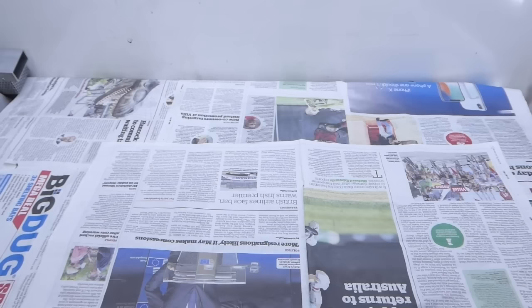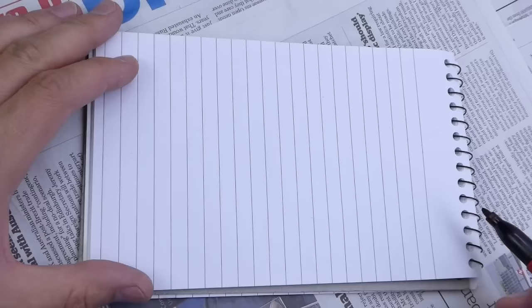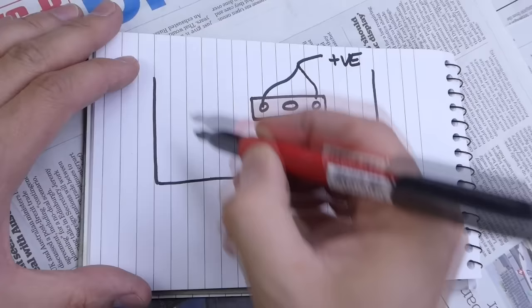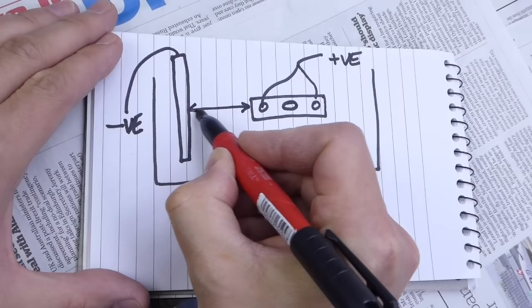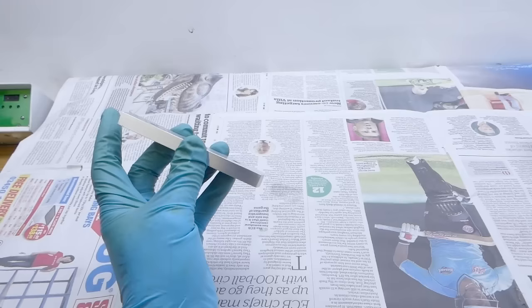I make the cathodes from thick aluminium foil cut from party platter plate things — they last for a few goes but are basically disposable. Lead is supposed to be a good choice for cathodes but it's surprisingly hard to get hold of. I use two or more large cathodes depending on the shape of the part, trying to make all the paths between the electrodes similar. If I used a single post-type cathode, the nearest end to the part would initially see all the current, and it's anybody's guess if the opposite end would anodize at all.